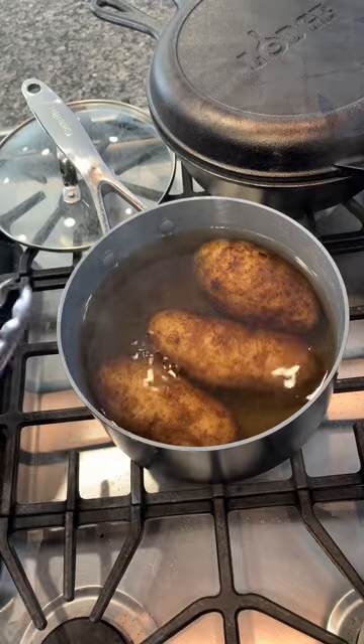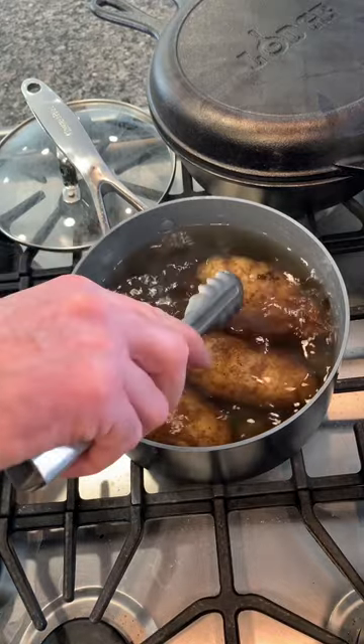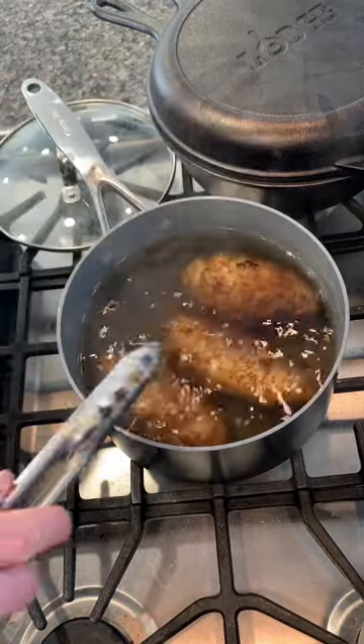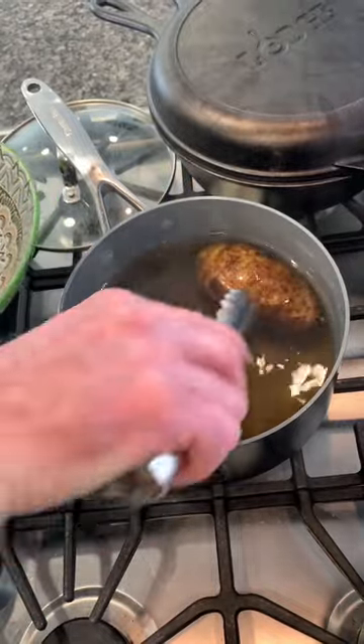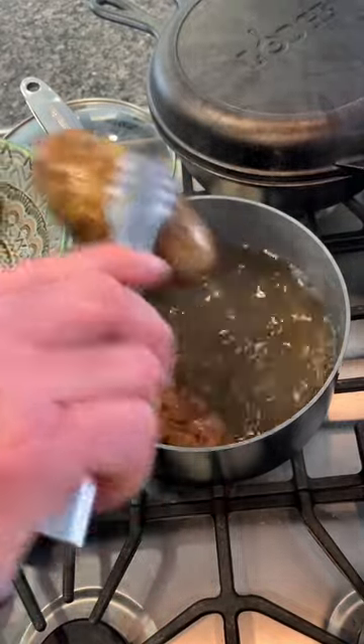I can slide a knife into these easily, except for the big one. I'm going to take these out and let them cool off, then we'll peel them out of their jackets.